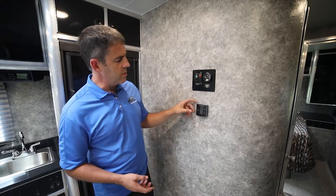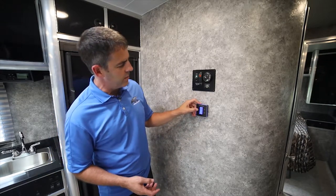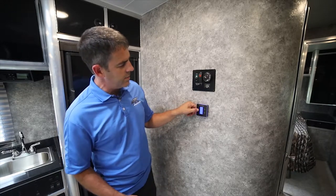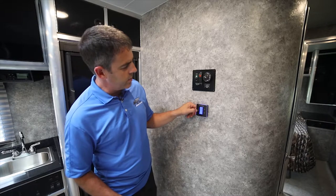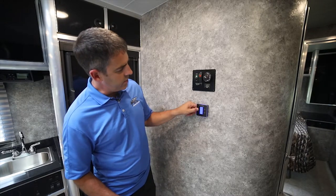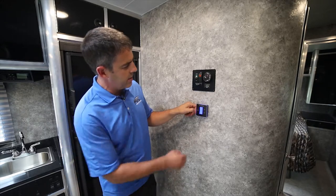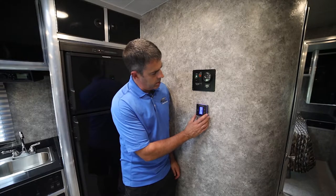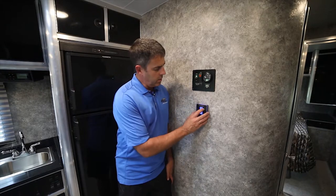If you look at this, it's very similar to your home — you have different modes. You can click that and get it to turn to furnace if you wanted. Right now it's warm here, so we can click it again and go to cooling, or furnace. You also have fan modes — you can turn the fan to either low, so it's always going to run, or to high.